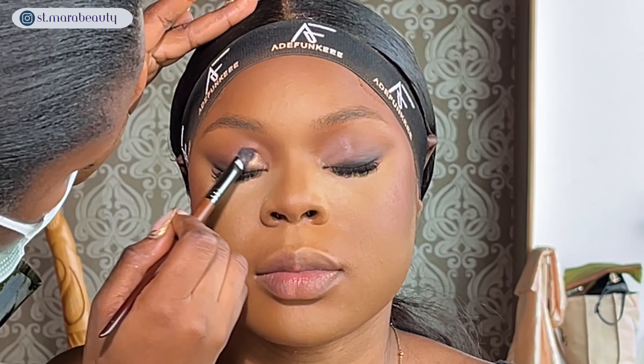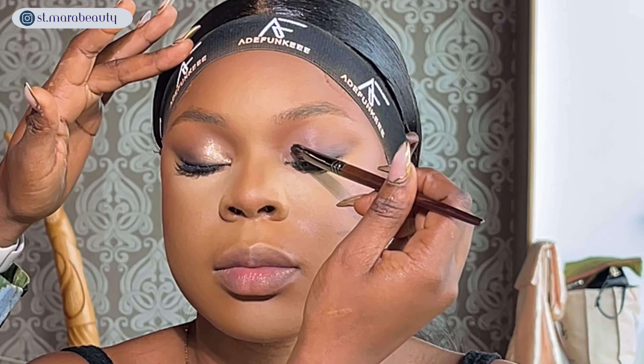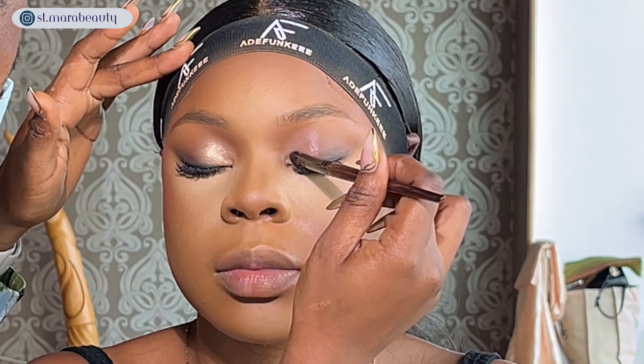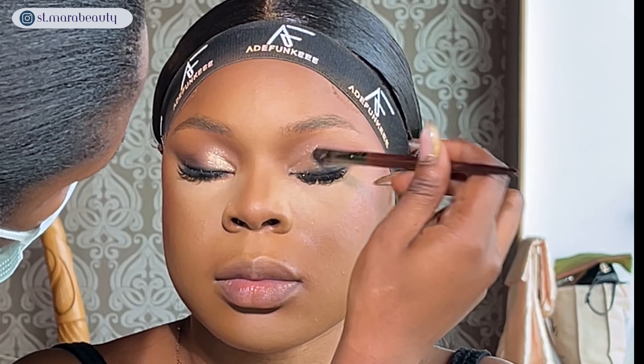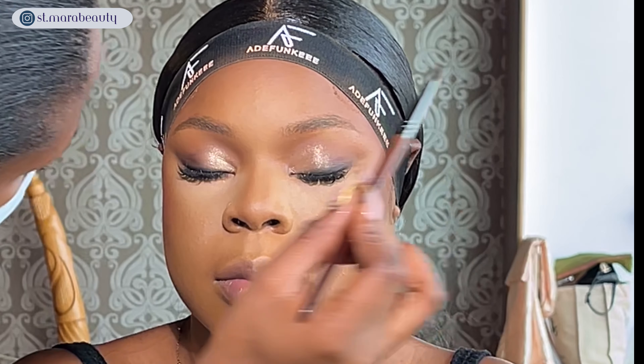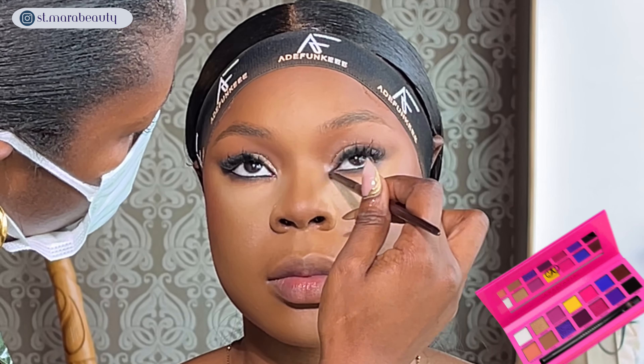To finish off the eye look I'm applying a beautiful champagne shimmer on the eyelid, being super light-handed because I don't want it to be overpowering — my client wanted it to look as subtle as possible for her bridesmaid duties. I'm using a flat fluffy brush so it doesn't pack on too much shimmer. Then I use the white shade from the ABH palette to open up her eyes, and the eye look is done.